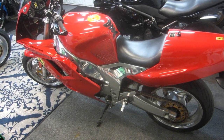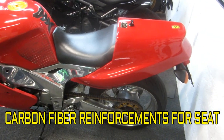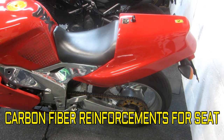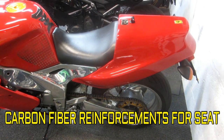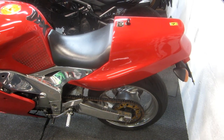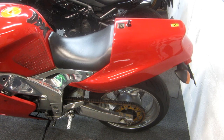This is part three of the FCR restoration. The time I have available today, I want to work on the new seat. Now, it may not be obvious why I ordered a new seat. Let me explain.